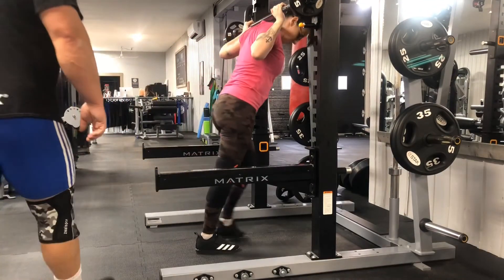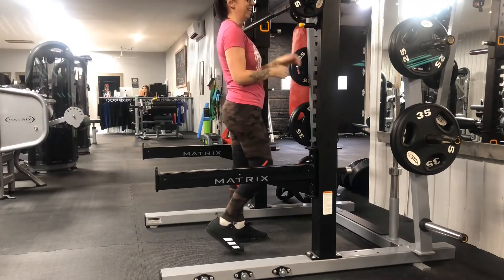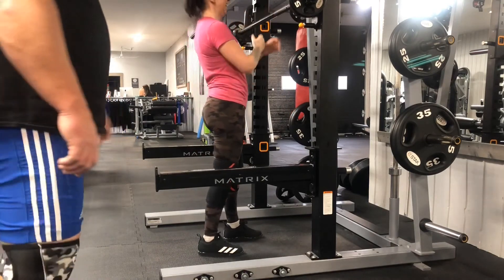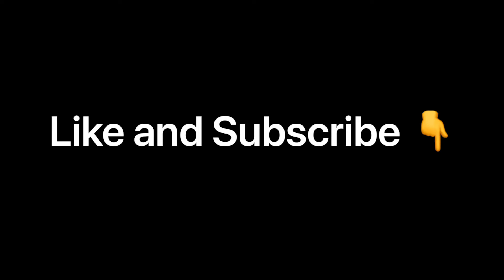And a little blooper here for you — blooper reel. We're doing a front squat, and that's that lift again. So thanks guys for watching. Please like and subscribe — it's a good indication to me that you want me to keep making these videos, and I really enjoy doing it. Good hunting, and there's lots more on the way.